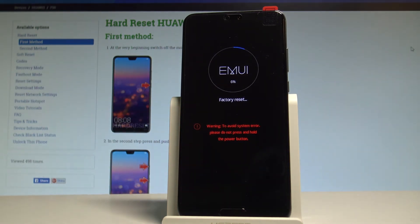As you can see, the device is now performing the factory reset. Let's be patient and wait until the whole operation is completed. Do not interrupt while the process is running.